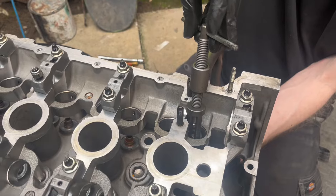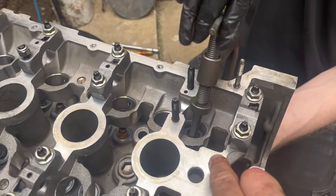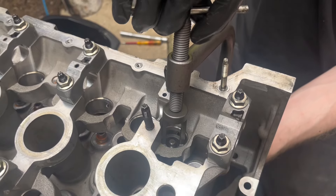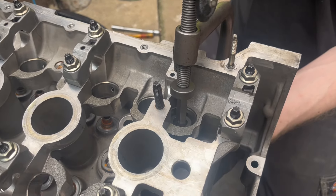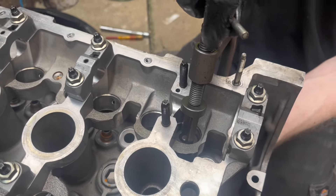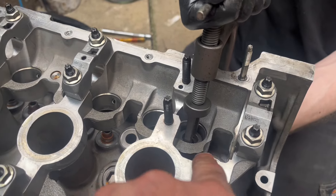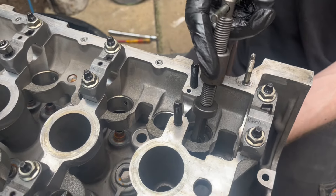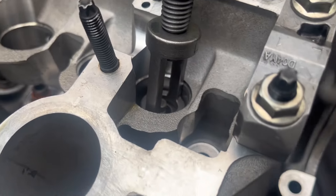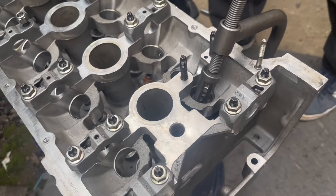So the spring compression tool is very similar to a brake compressor tool. We're pushing this down, it's compressing the spring. These springs have a lot more tension than standard because they're high rate. Then we drop the collet in, let it go, and it springs up and holds. We won't show you that 16 times — we'll just show you the completed thing; we don't want to bore you.